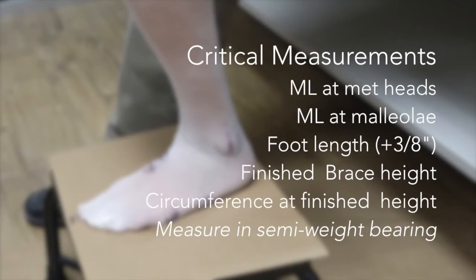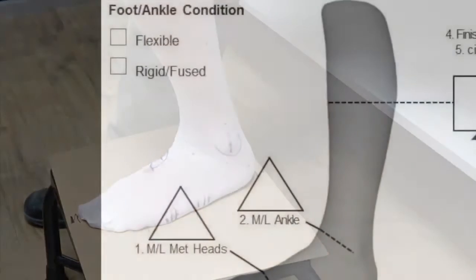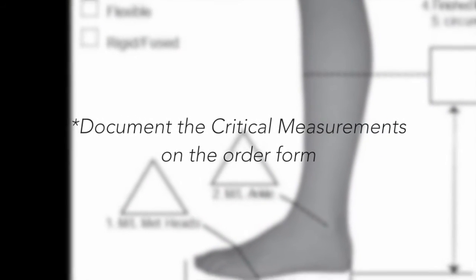The necessary measurements will include the ML at the metatarsal heads, the ML at the malleus, the foot length plus three-eighths inch beyond the longest toe, the finished brace height, and the circumference at the finished height. The measurements should be taken with the patient sitting in a semi-weight bearing position. You can record your measurements on the order form in the required fields.